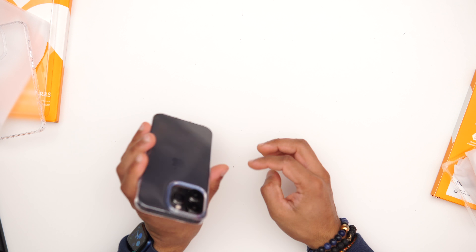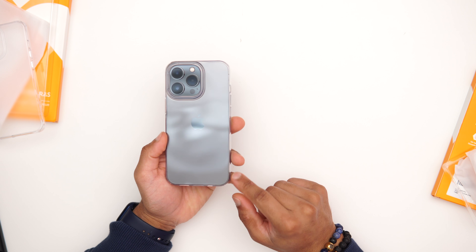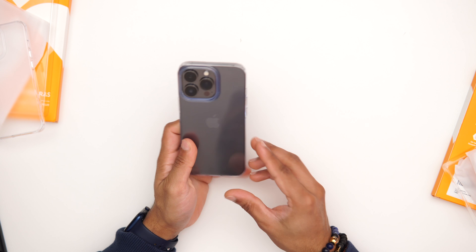The hard-back case is hard plastic with more drop protection if you want something sturdier. Both cases are really nice — they show off the phone design and are just really elegant. Look at that, it almost looks like you're not even wearing a case. Very simple, very nice, very elegant.